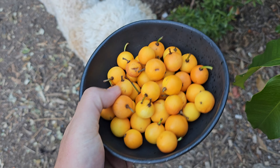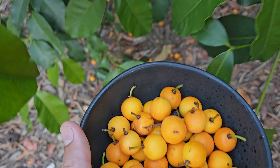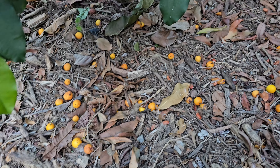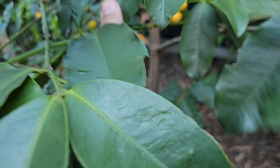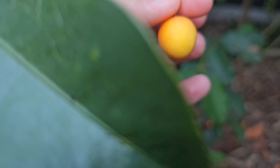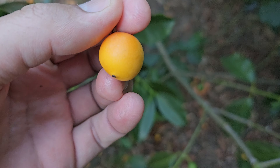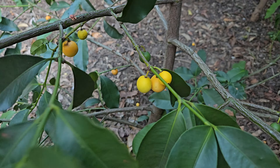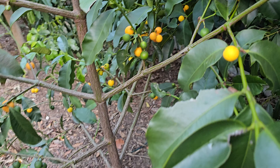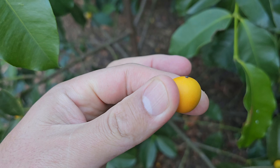Hello everybody! This is Garcinia Intermedia, aka the lemon drop. I don't think I've ever done a video on these when they're fully ripe and flush, but I have been munching on these so much lately. Look how beautiful they are - I'm trying to insert a couple photos I've taken over the last few months because I've just been snacking on tons of these.